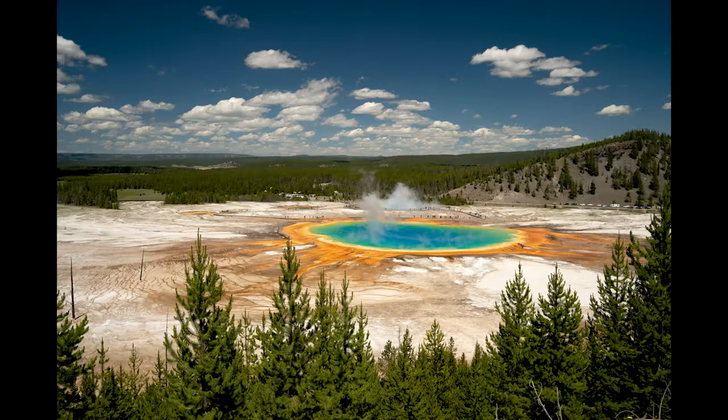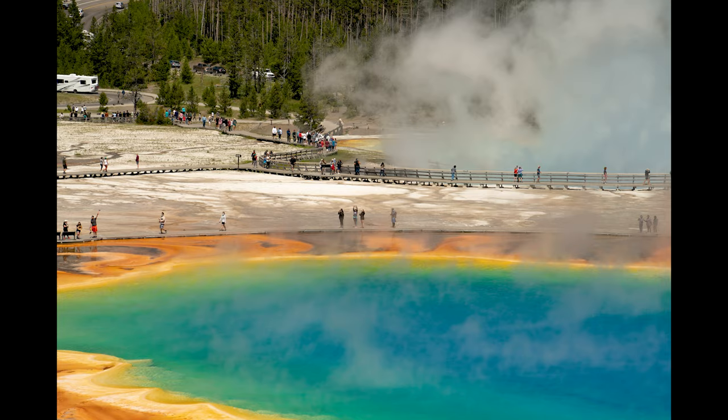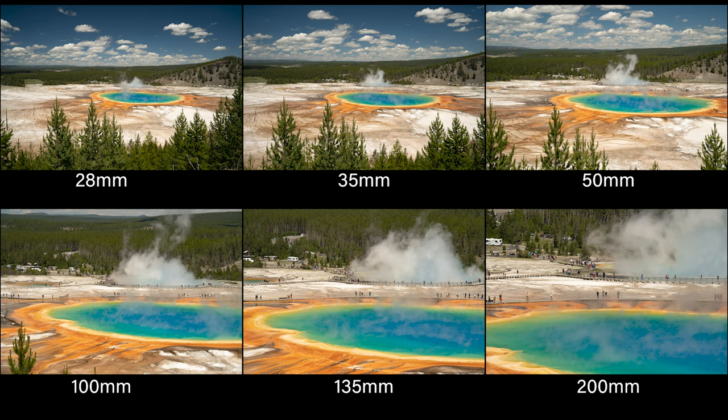I got some great shots at that midway geyser basin — the oranges and blues were just so beautiful. I shot a range: 28mm, 35, 50, 100, 135, and 200mm. So there are those images in a row. You can just see how that telephoto reaches out and isolates the subject.